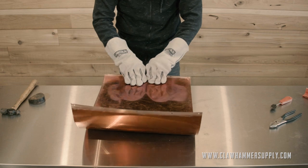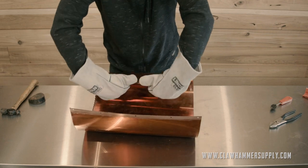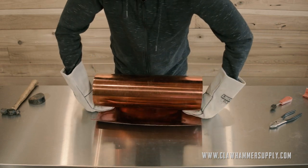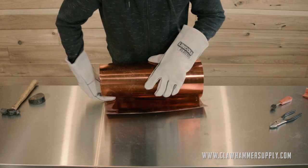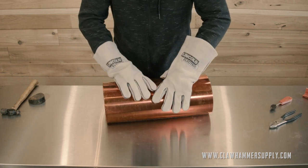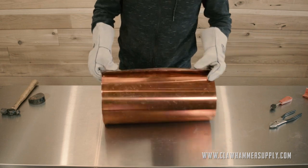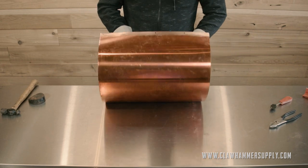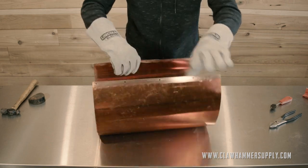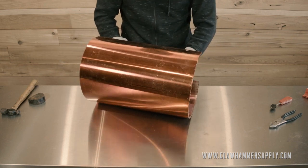You want to apply firm but even pressure across a pretty large chunk of the material if you can. Don't just fold it over as if it's a piece of paper. You need to balance that with the fact that the more you work this copper, the stiffer it will get until you heat it up again. I'm showing you this part in real time so you get a sense for exactly how much pressure I'm putting on the copper while rolling it and how much time it's taking.